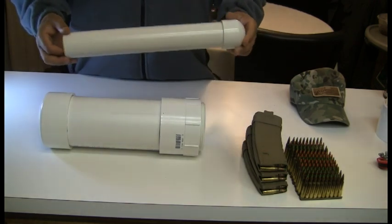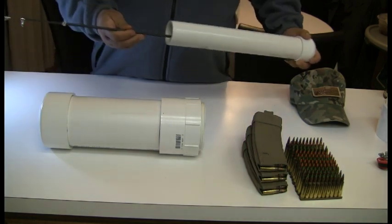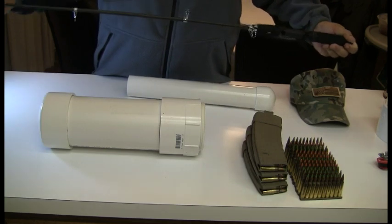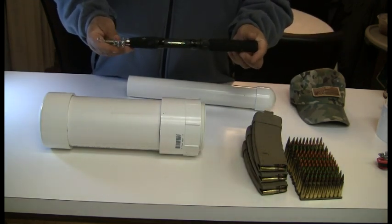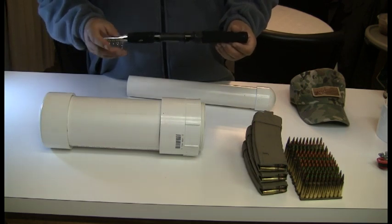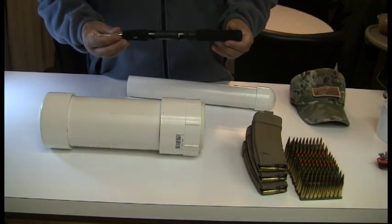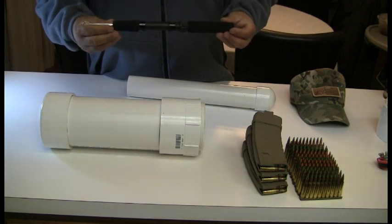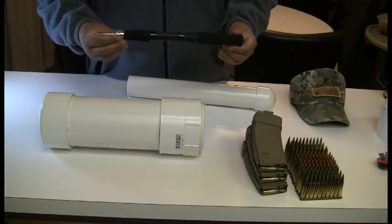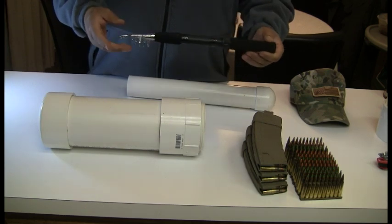Within this two inch PVC pipe — I include this in my bug out bag — I've cut it to size and installed a telescoping fishing rod. There are a lot of YouTube videos that go over Altoids survival cans with 50 feet of fishing line, hooks, and all that. But I don't like those videos because they're not realistic. If you're going to try to catch fish for survival purposes, I would much rather have a fishing rod or a gill net in my survival bag, not an Altoids tin full of a few feet of fishing line.